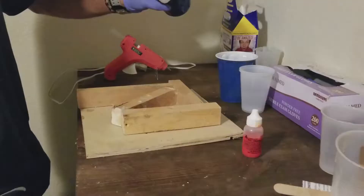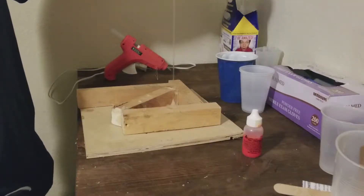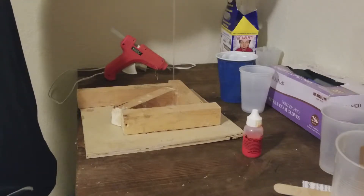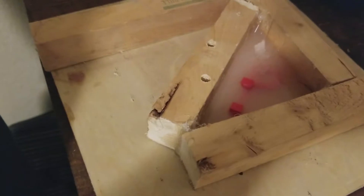Quick mix and we're ready to pour. Here you can see I'm pouring in a long stream from really high up — it just helps eliminate bubbles. I give it some time to spread out so the bubbles will pop. I'm also pouring into the lowest part of the box so that it slowly fills up and pushes all the air out as it moves up.